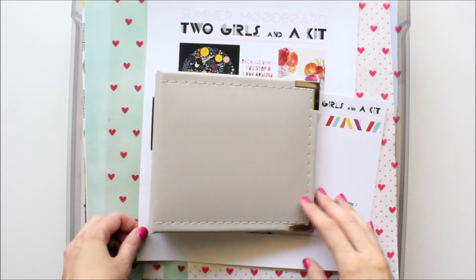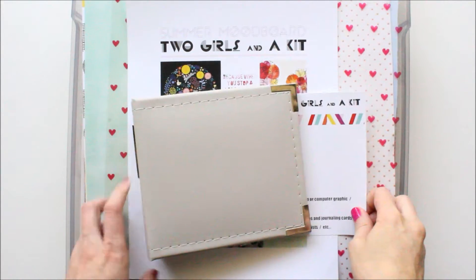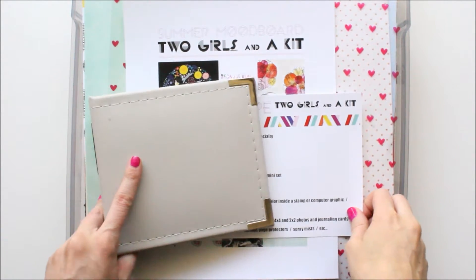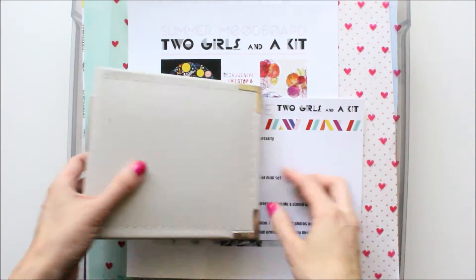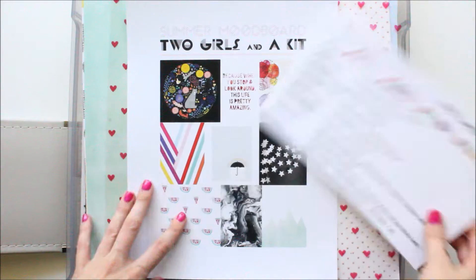Hi everybody, it's Carrie, and today I get to share with you the kit that I put together — my scrapbook kit for summertime, using the Two Girls in a Kit recipe card and mood board.